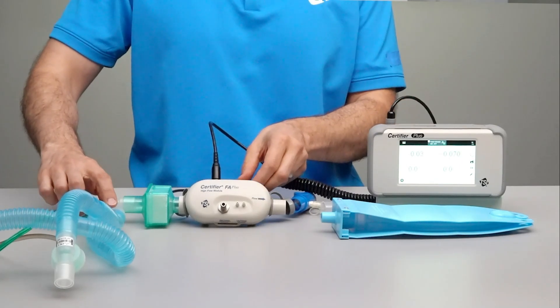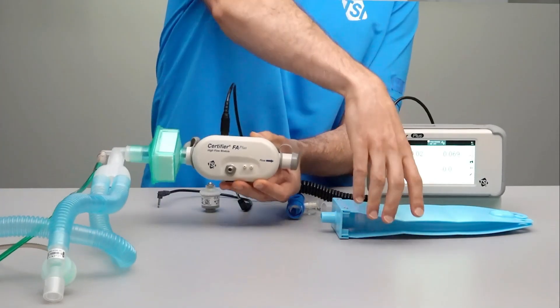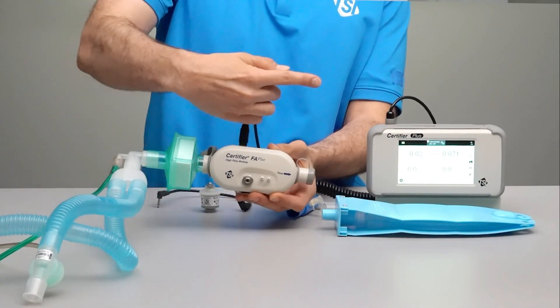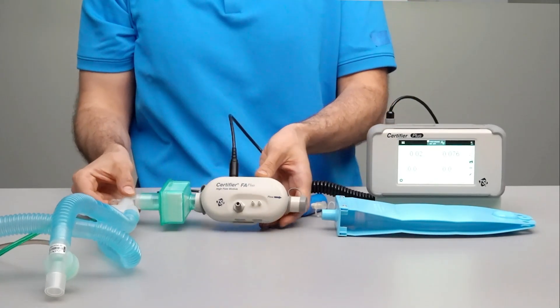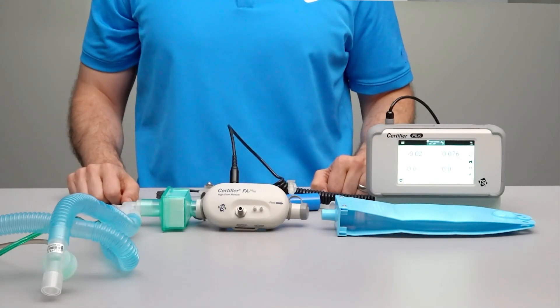For a unidirectional test setup, the Y fitting would be placed after the flow module, between the flow module and the test lung. With this test setup, only the inspiratory flows would be measured by the Certifier and the expiratory flows would be diverted from passing through the Certifier instead and would vent to the atmosphere.